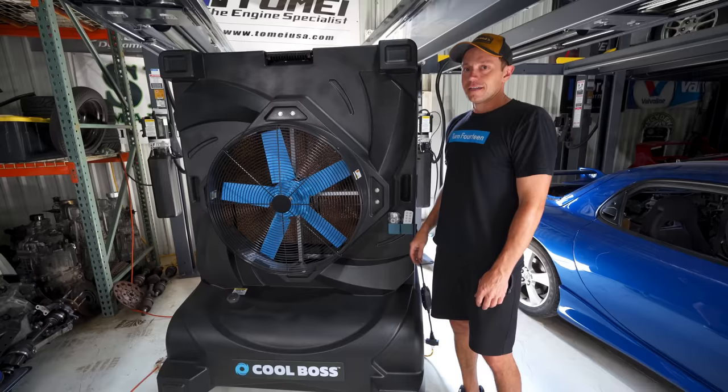Alright guys, that is going to be a wrap on this video. Thank you so much for watching. The next one we are headed back to the racetrack where I'm pretty confident Dave and I are both going to run quicker lap times. The question is: is the Civic going to beat the Integra, or is the Integra going to beat the Civic? But I already think I know the answer to that — Integra! He's mouthing 'Integra,' everybody!